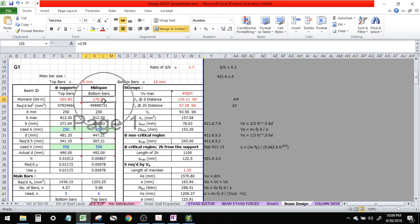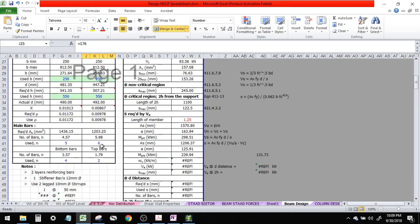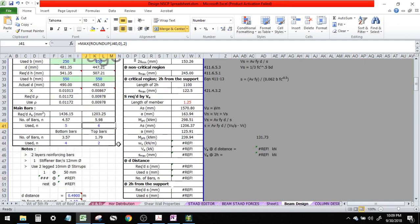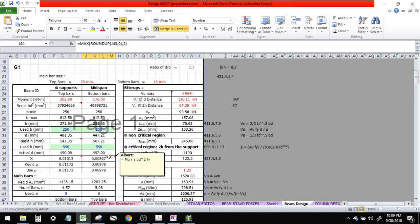For the mid-span — what's the length? Mid-span is 6. Bottom bar is 4 at the support, and 2 top bars at the mid-span.